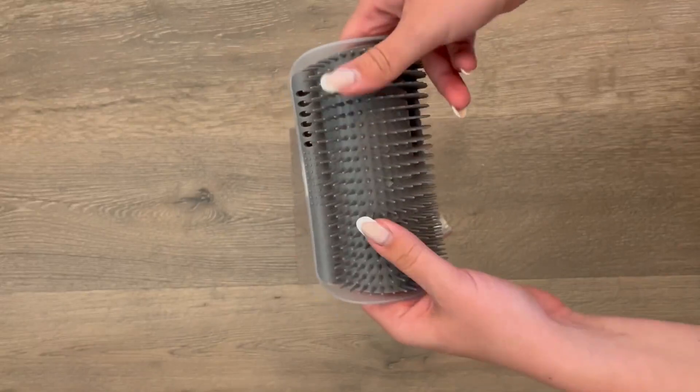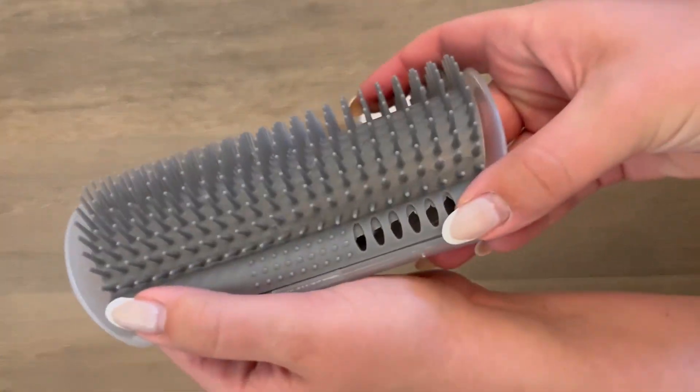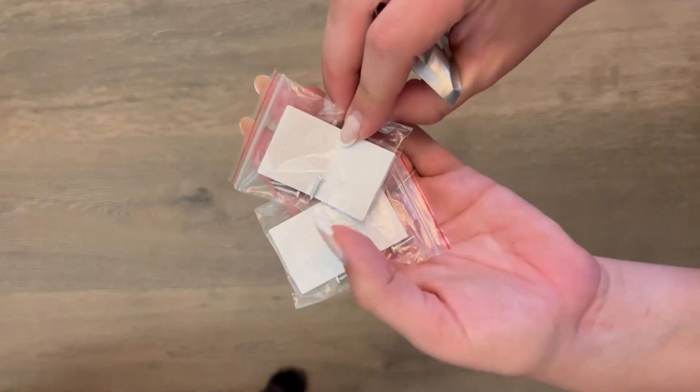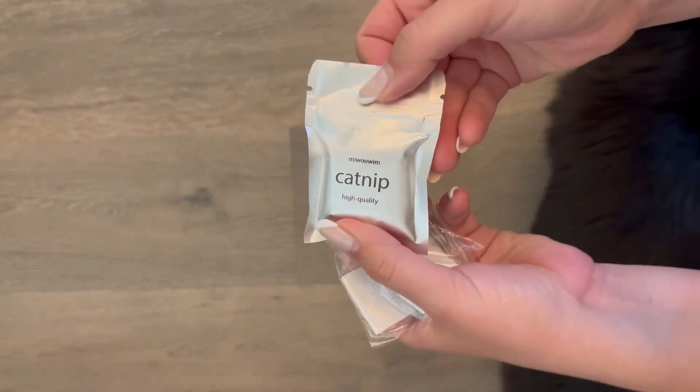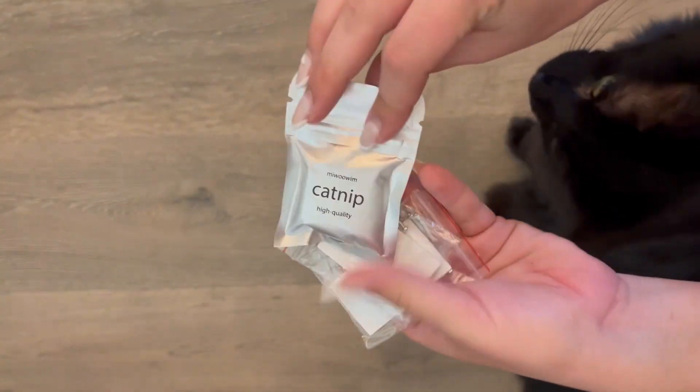They are removable for cleaning, or if you wanted to add catnip, and they're really easy to lock back into place. These do come with either screws or sticky pads to apply to your wall or furniture, as well as a pack of catnip.